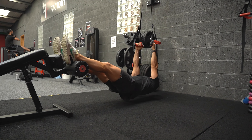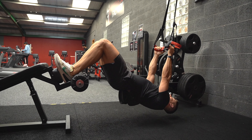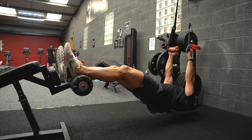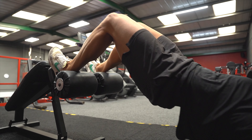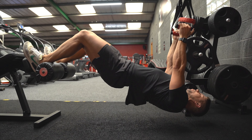I'm going to hook my heels up onto the bench or the box, whatever I've got, and from there I'm going to keep my hips as straight as I possibly can and try to drive my butt towards my heels, keeping my hips extended. As you can see in that top position right there, my hamstrings are working overtime to pull me in.